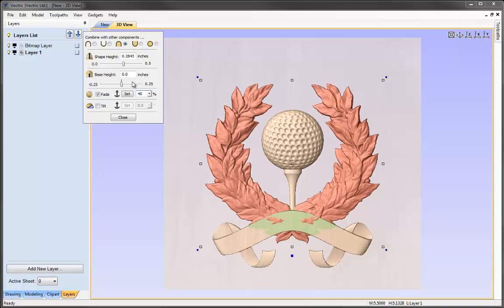The shape height at the top remains the same, but the height at the bottom has been reduced by 40%. Even though we can still see the wreath seeping through the ribbon, we could look at adding some height to the ribbon shortly. I'm happy with the wreath the way it is.